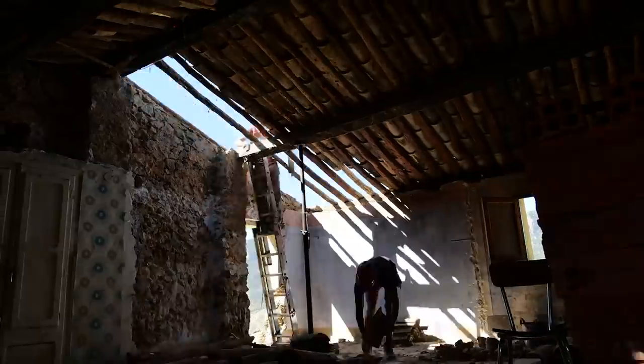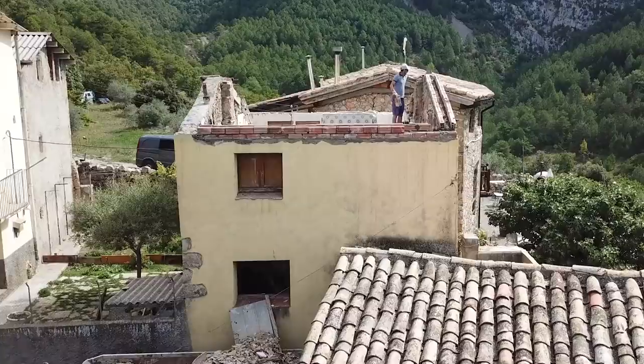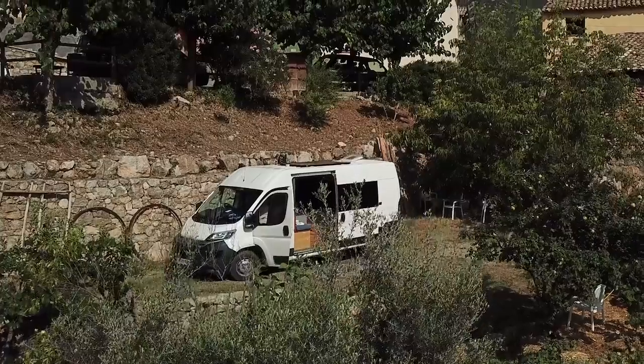In this vlog series I am transforming an old three-story house into an eco home while living in my van conversion.